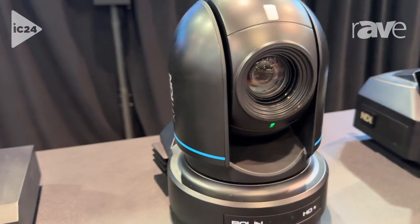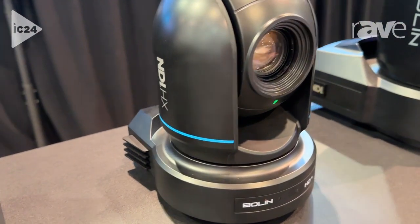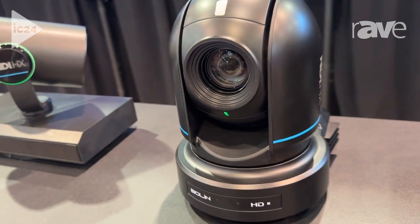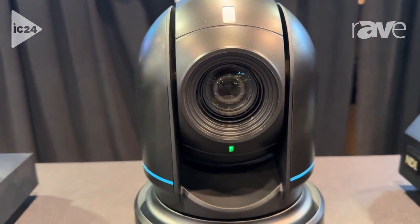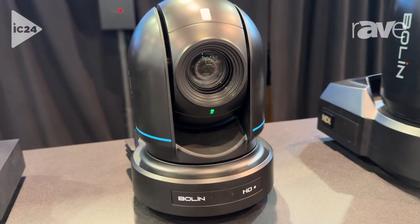This is a classic PTZ camera design. We love this camera. It features all of the essential things you need in a PTZ camera, including multiple simultaneous outputs. So in addition to that HX3 signal, you'll have HDMI, SDI, 3G SDI — can you believe that — USB, and multiple IP streams.